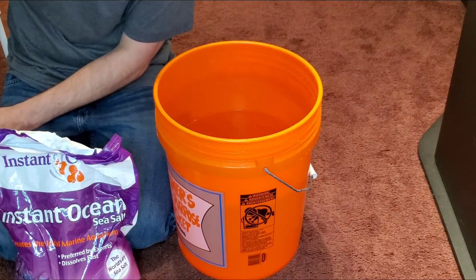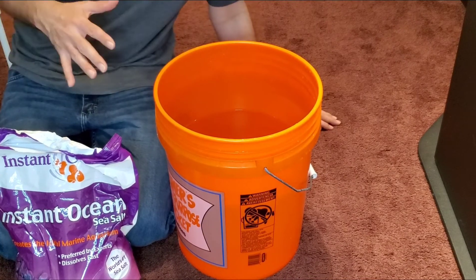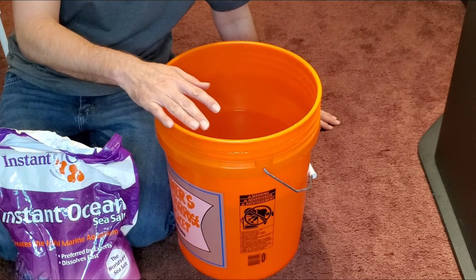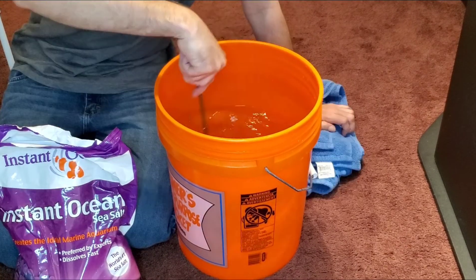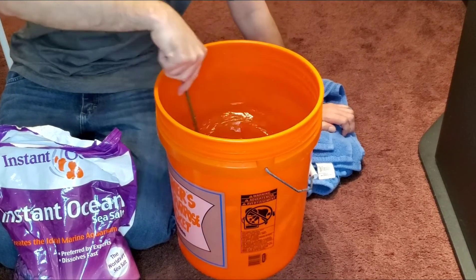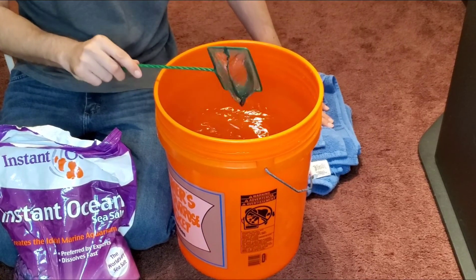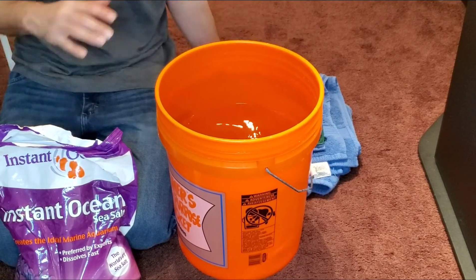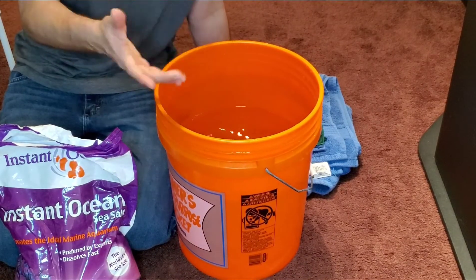Check that I got the drops right — rewind and count to make sure. Now we want to make sure we mix in the water conditioner thoroughly. Once the water conditioner is all mixed into the water, we're ready to add the salt.